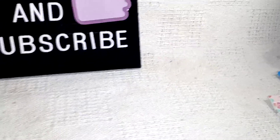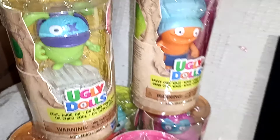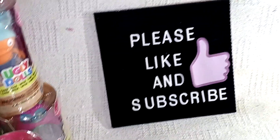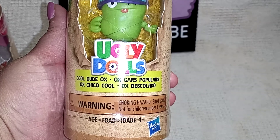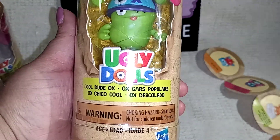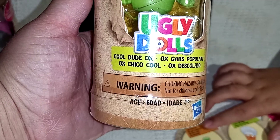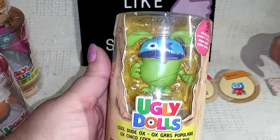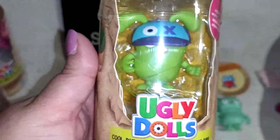Alright, first thing we have is we found these Ugly Dolls and we got all the ones that they had there. They had one of this one — I think this one right here is his name. And these come with little things. She's going to show you what it comes with.